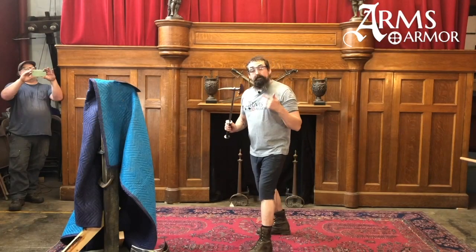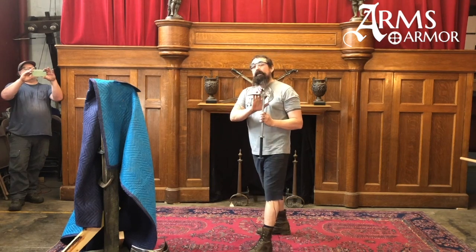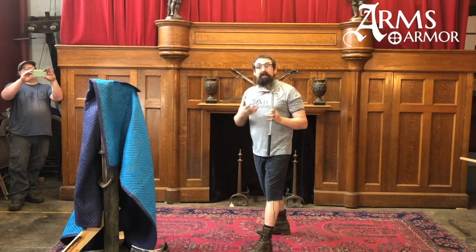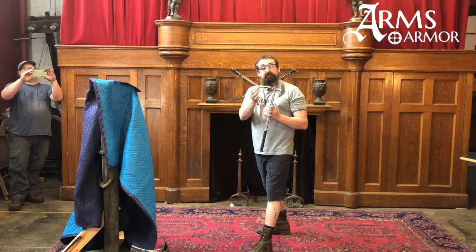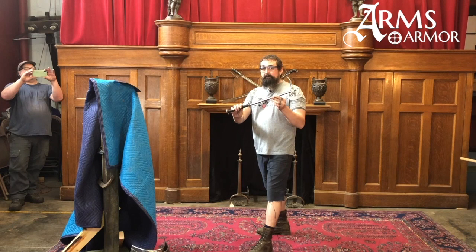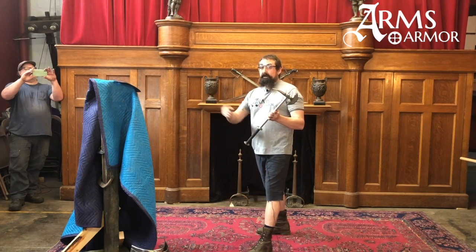Next I'm gonna try using this horseman's axe. This is a weapon that was designed for armored combat — it was made to defeat armor. It's got a big long spike and a kind of half-moon axe head; the whole thing is made of steel. We'll see what it does to this piece of dished mild steel.